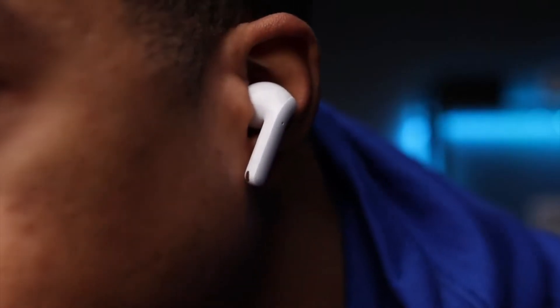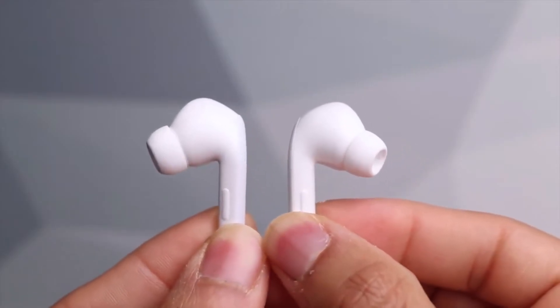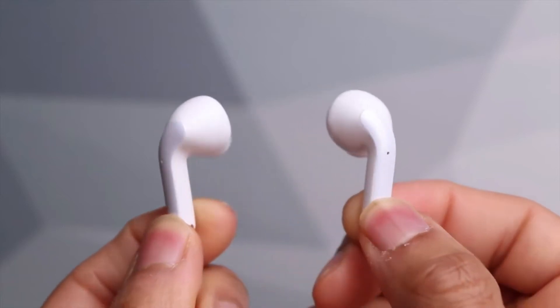Controls are situated on the stems themselves, which isn't ideal. Rather than being entirely touch sensitive, they require a gentle squeeze to trigger the various commands, much like AirPods Pro.